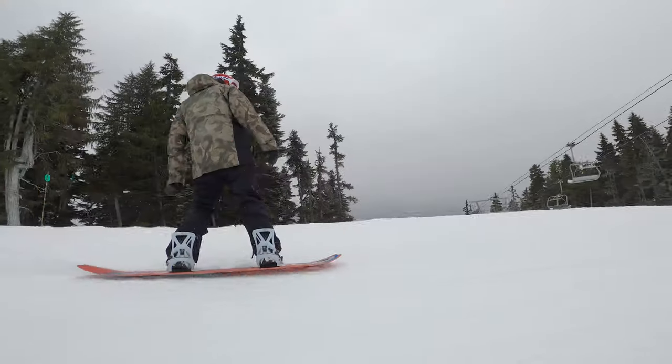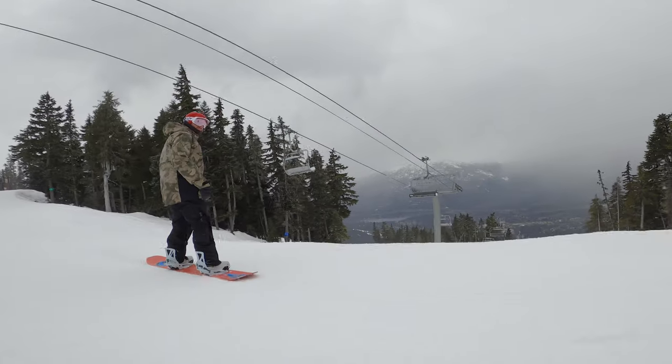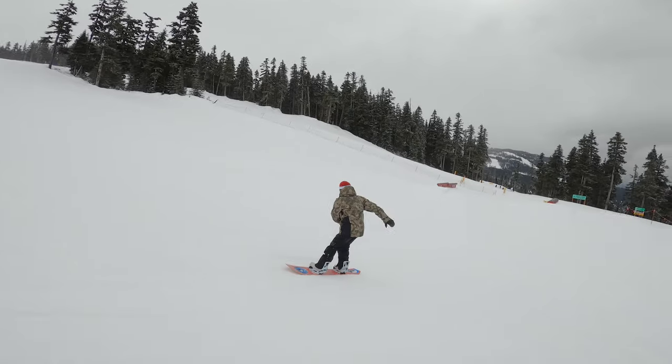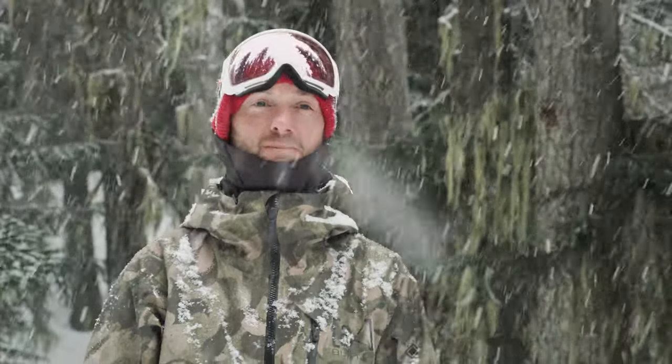It ends up being way faster. Really good for coaching or anybody teaching on the hill — I think that's a huge advantage. I've been curious about the binding for the last couple of seasons and had the opportunity to ride them this year. I definitely am stoked on the outcome. So if anybody's curious about getting the bindings, yeah, for sure pick them up. I think you'll be really happy with them.